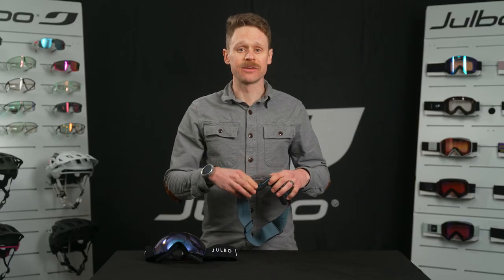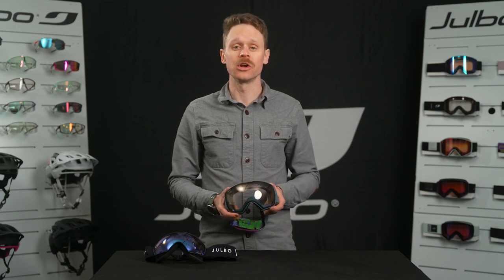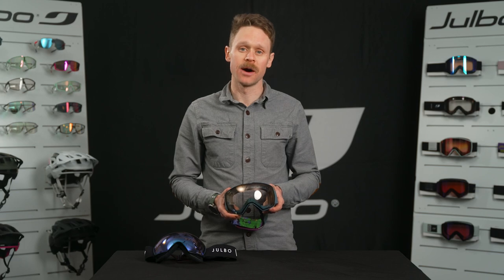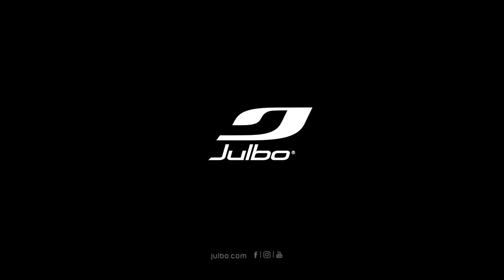The Lightyear is available in several different colors, each with a reactive photochromic lens. It's also available in an over-the-glasses or OTG model with cutouts in the foam so it seamlessly fits over eyeglasses. If you have any more questions, feel free to reach out to us.